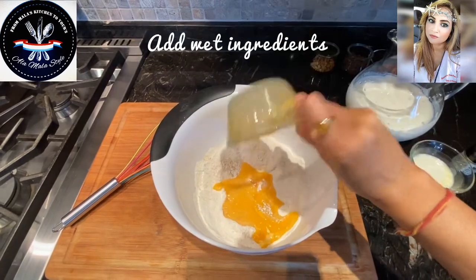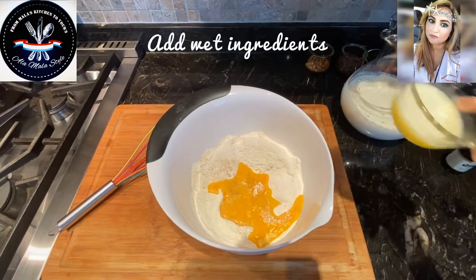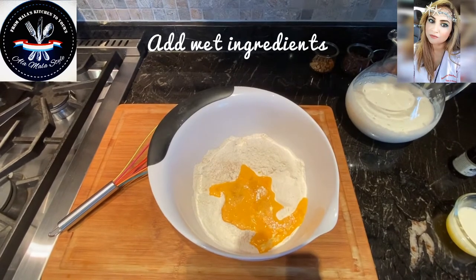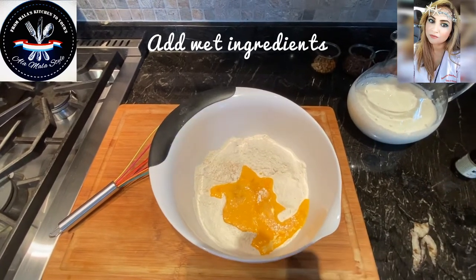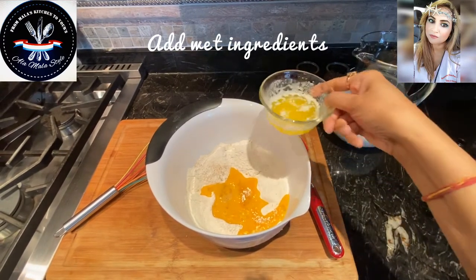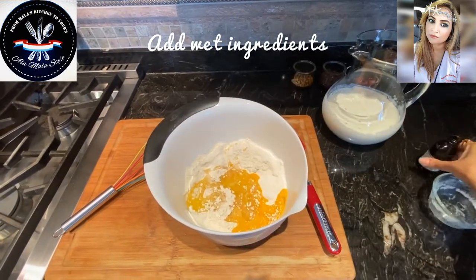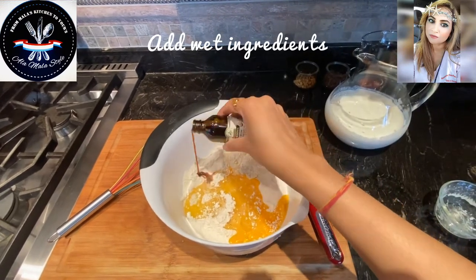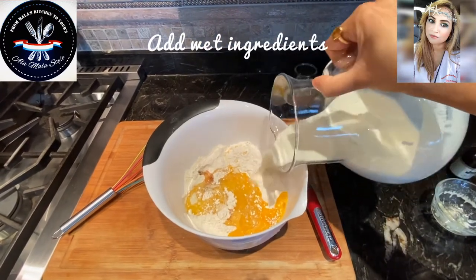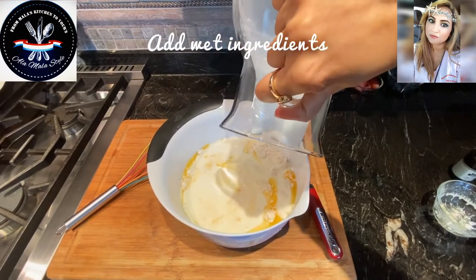I'm going to add the eggs — I'm not going to mix them in one by one, I'll mix them all together. Next I'm going to add the butter. I had to go re-melt that butter, here it is. I'm going to add a teaspoon of vanilla essence, and in goes our buttermilk — trying to get all that goodness in there.